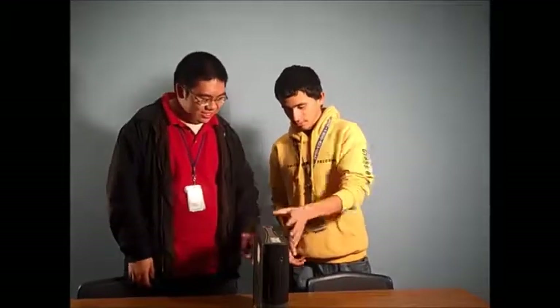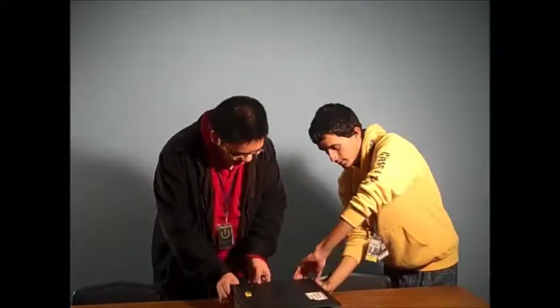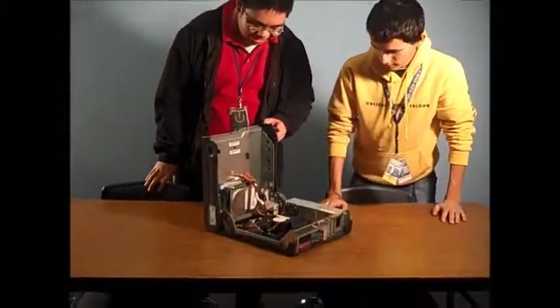So, how do we take this thing apart? I see a button here. And there's a button to press on, so let's press down on them. Just lift the top half of the case. Wow, this thing looks really complicated.